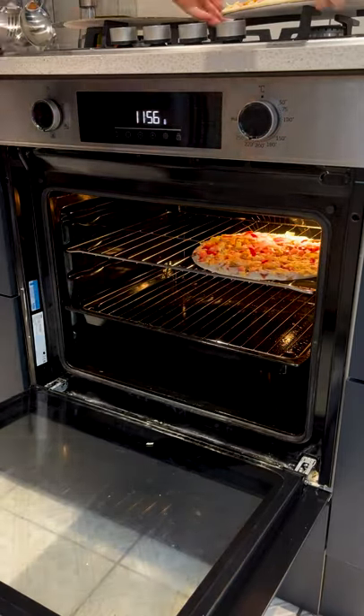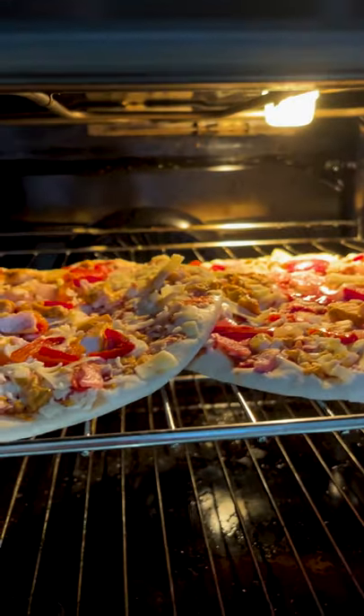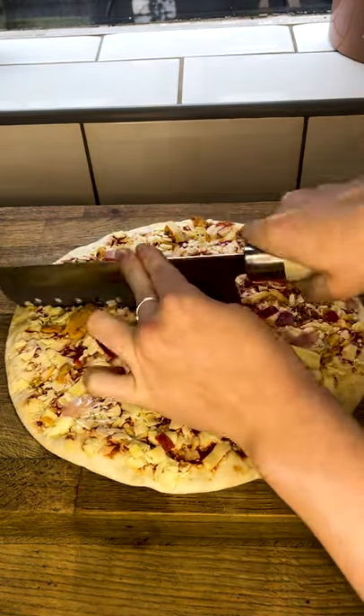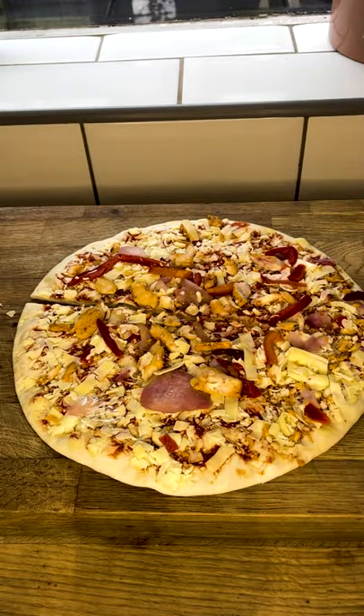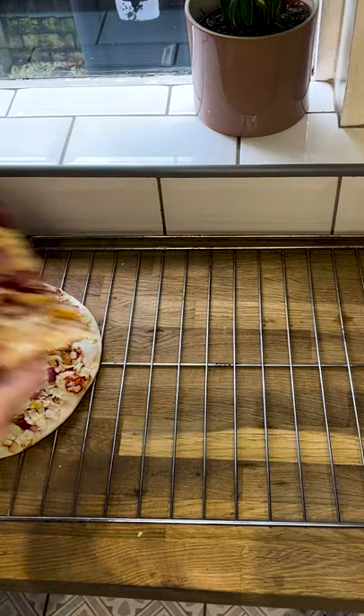Does anybody else get really annoyed when they try and cook two pizzas on the same shelf in the oven? And don't tell me to put them on separate shelves, because maybe I want to put chips or more pizza on my other shelf, alright. I'm not giving that up. Well anyway, this is how to perfectly cook two pizzas on the same rack in the oven.